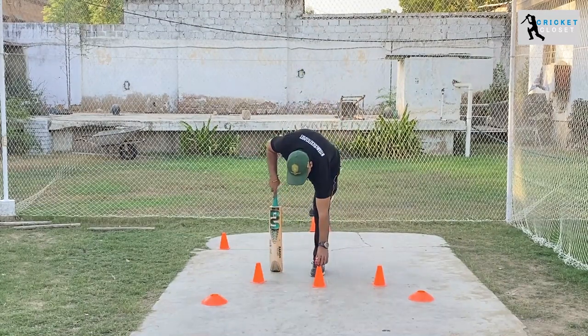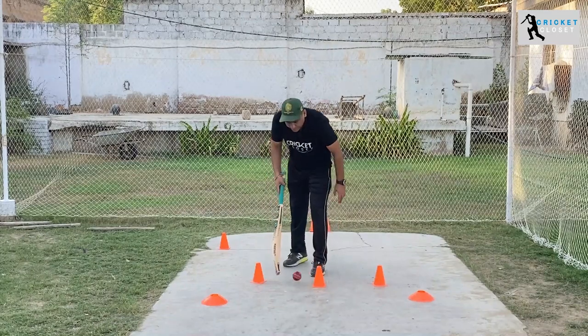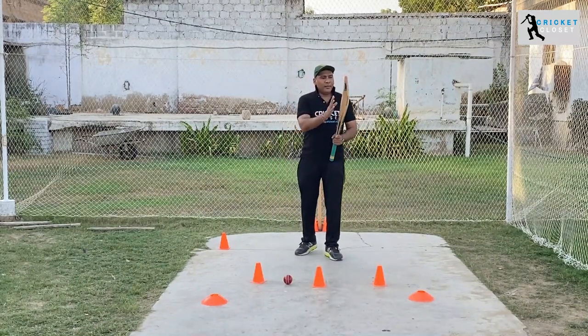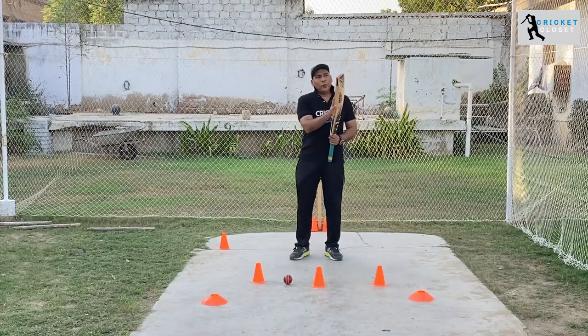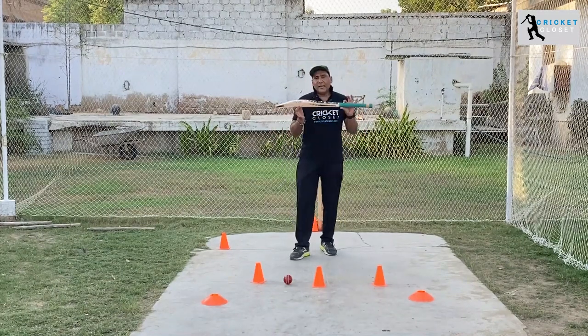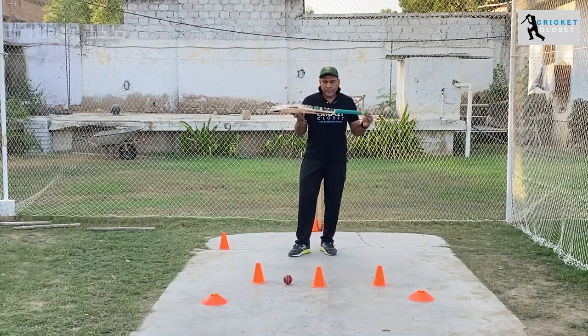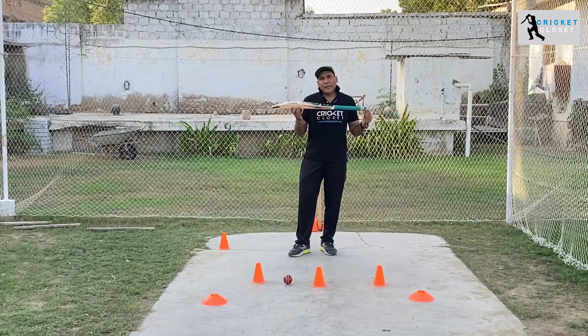Sometimes the bat is not ready to play, so you have to do an extra step: you can use a mallet and knock the bat before you use it. These are the standard things which Cricket Closet brings to you about how to pick up your bat.